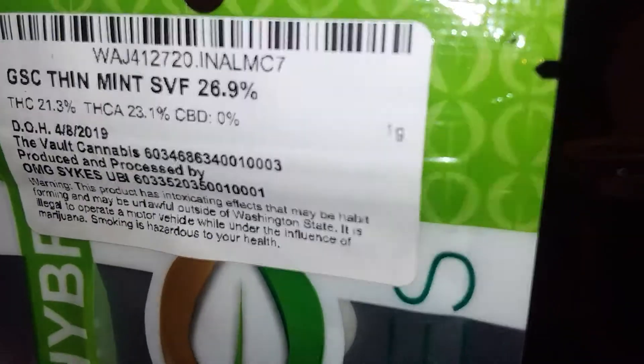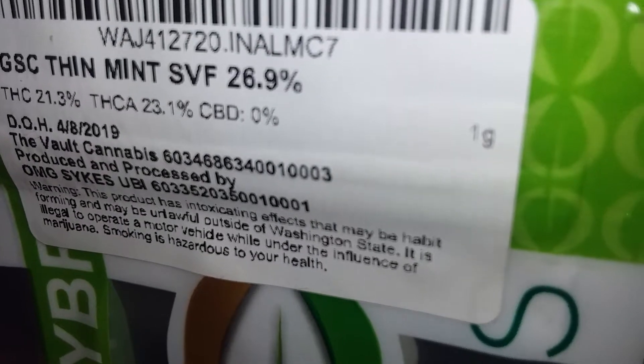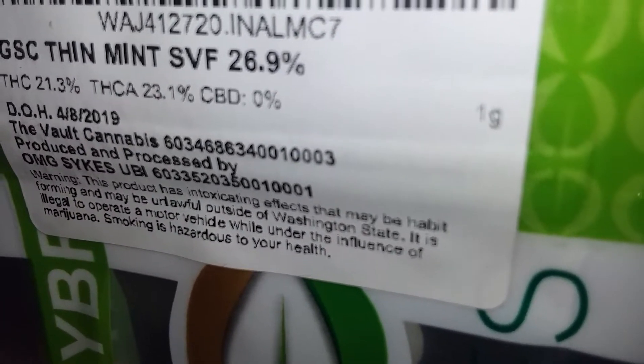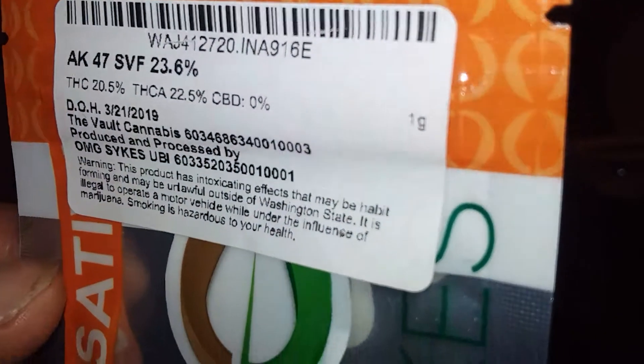Okay, let's get into it. Girl Scout Cookie Thin Mint, SVF, 26.9% — that's the indica hybrid. We're gonna do the AK-47, SVF, 23.6%.